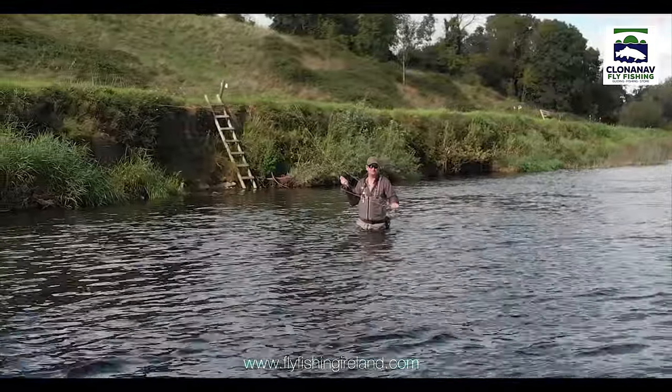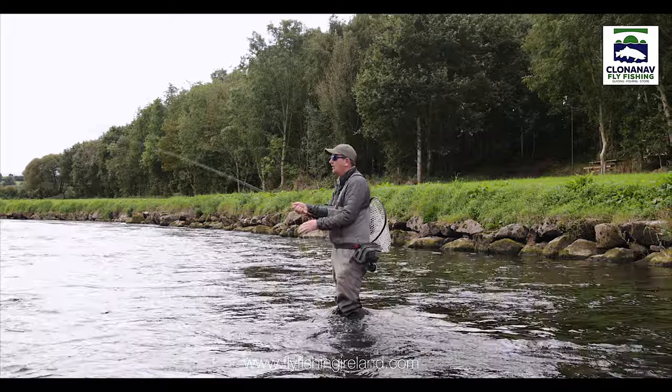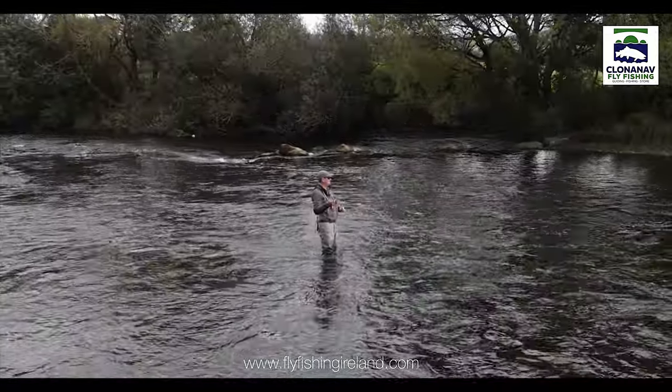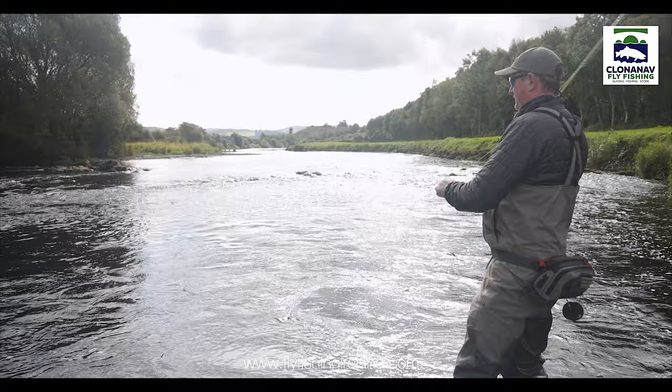This rod is very capable. If you want to fish large nymphs, bigger dry flies, or punch a line into the wind — absolutely excellent. Also it would be a very good rod for streamer fishing. For American anglers that want to fish a big dry fly out of a boat, or even for loch anglers that want to fish a dry fly out of a boat, this would be an excellent dry fly rod. An all-around excellent rod.